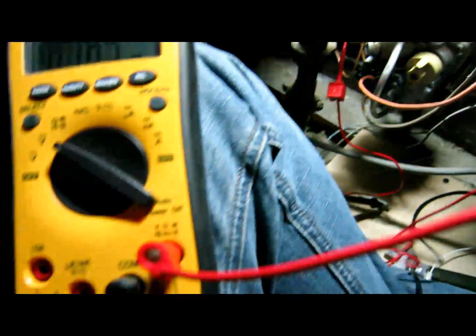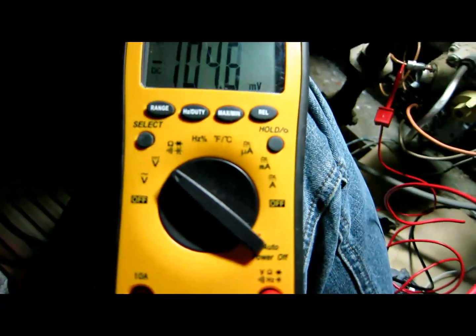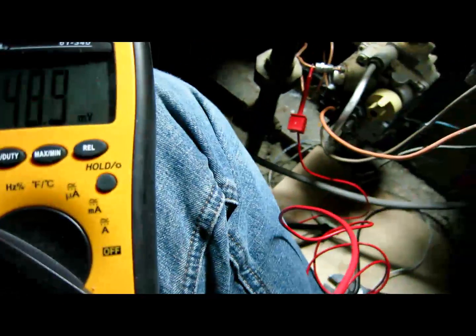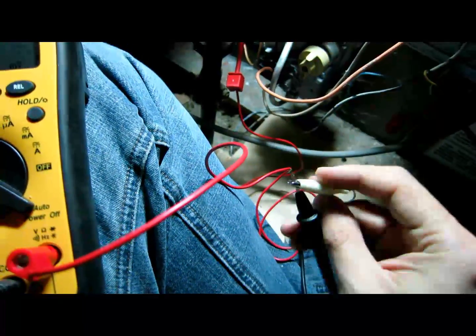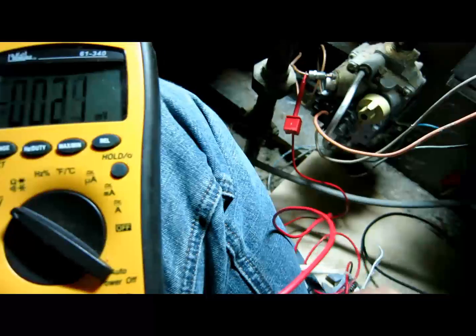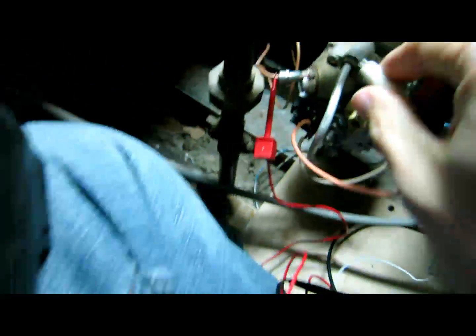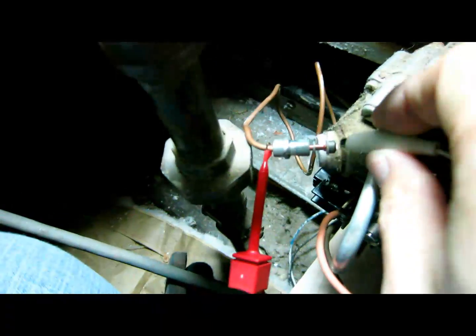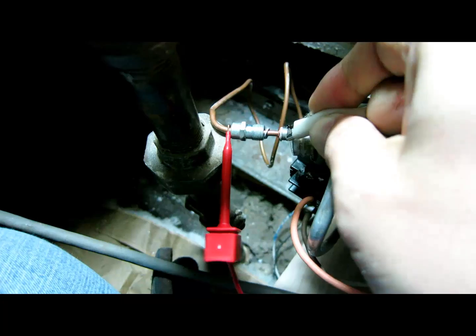The red line goes all the way to the positive, and then the common — the negative. I'm going to use a different type of clamp. I have an alligator clamp hooked up to the negative, the black wire. I'm going to attach it to the end of the thermocouple right there.